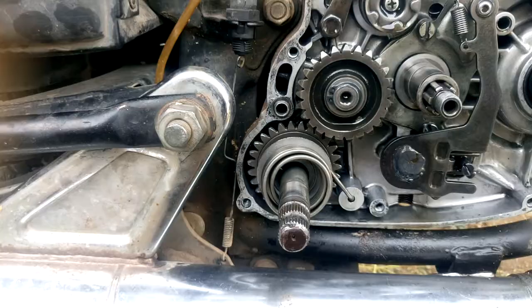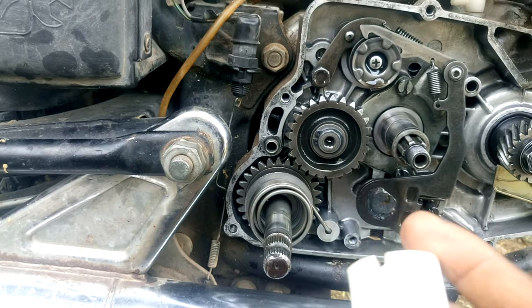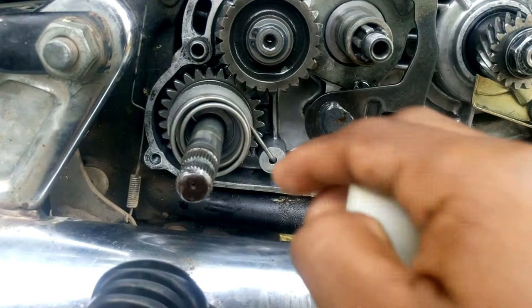After that we have to install this plastic bush. First, in the plastic bush there is a cutaway. This cutaway should align with the spring pin which is installed in this shaft, like this. So this cutaway should be aligned correctly.